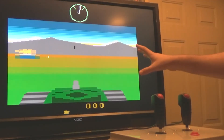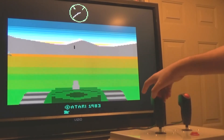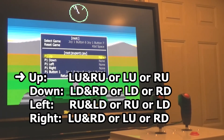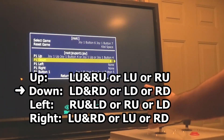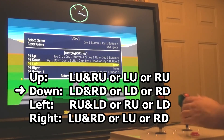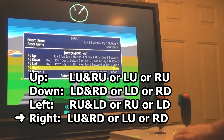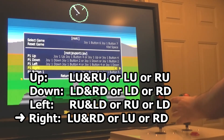Recently I wanted to play the Atari 2600 version of Battlezone but I wanted to use the two-stick traditional tank controls instead of the single eight-way stick that would have come with the Atari. I found a way to do it — I did recently make a video on this. For up, I map both sticks up, or the left stick up, or the right stick up. For down, I map both sticks down, or the left stick down, or the right stick down. For left, I map the right stick up or the left stick down. For right, I map the left stick up and the right stick down, or the left stick up, or the right stick down.